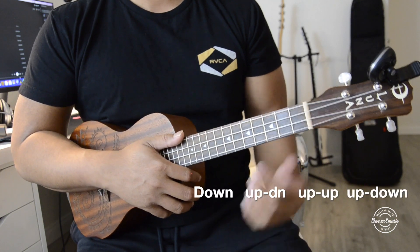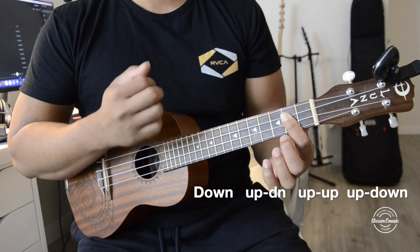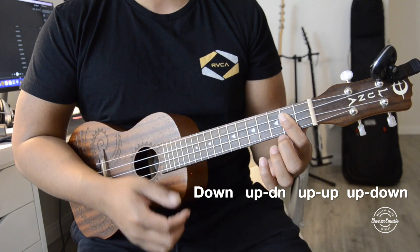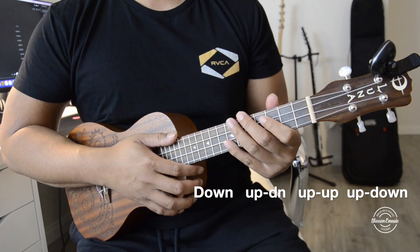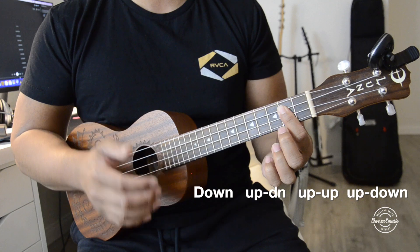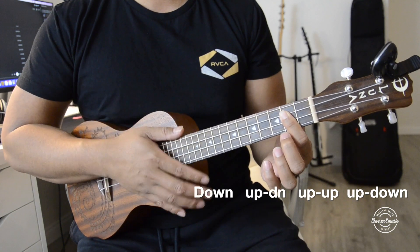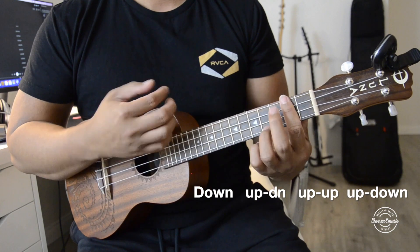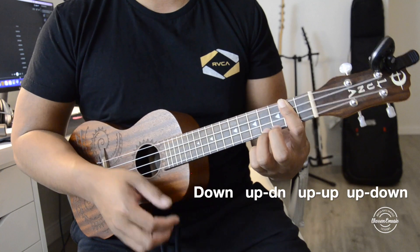So the strum pattern I'm using right there is just going to go down, down, up, up, down — and in between those strings I'm basically just muting the strings or chucking it. So: up, down, up, down, up, up, down, up, down.